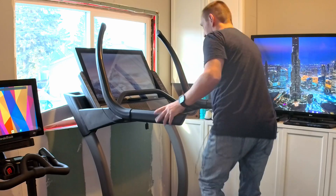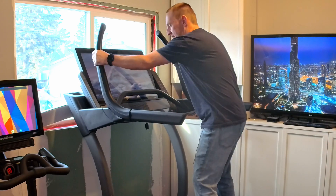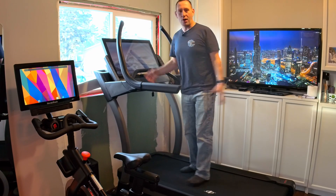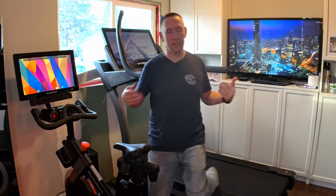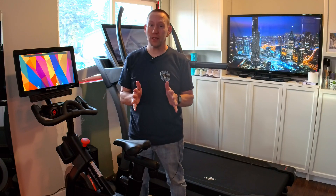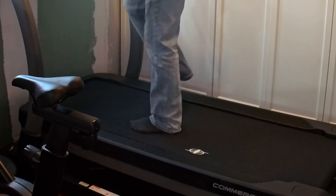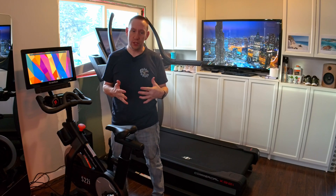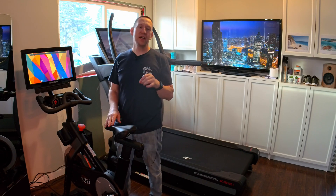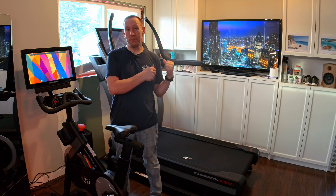I can jump on this thing and kind of rock around — of course you can wiggle it, but it's very, very sturdy. This is for my wife, and we wanted something that would last a long time for her. You may have noticed that the belt is also very well cushioned, so it does have enough give that you're not going to blow your knees out running on it. It offers enough cushioning so you're not hurting yourself or damaging the equipment.